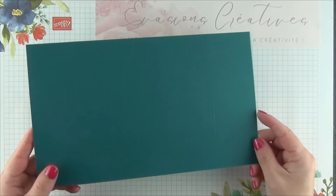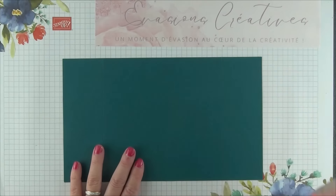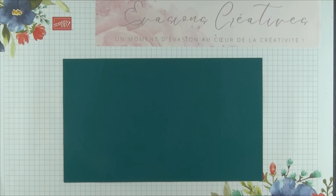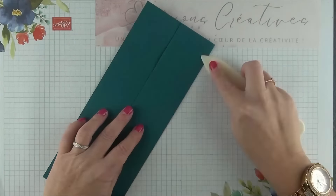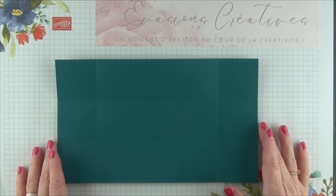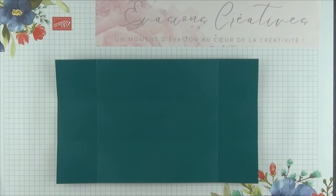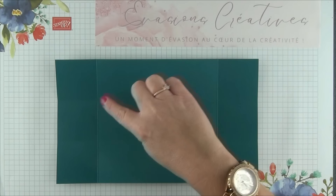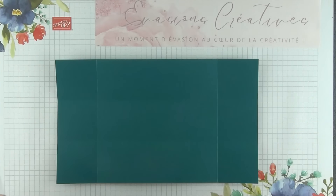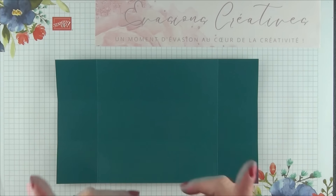Une fois toutes nos marques de plis réalisées, que ce soit dans nos grands rectangles que dans nos carrés, nous allons pouvoir réaliser toutes les marques de plis à l'aide de notre plioir, et je vais commencer par les réaliser sur chacun de mes 8 rectangles. Une fois toutes nos marques de plis réalisées dans nos 8 morceaux de papier, nous allons pouvoir couper à certains endroits pour former nos 8 étuis. Je vais couper au niveau de mes 2 marques de plis dans la longueur, mais uniquement sur la partie haute et uniquement sur la partie basse, pour ouvrir chacun de nos carrés, et les recouper un tout petit peu légèrement en biais de chaque côté.